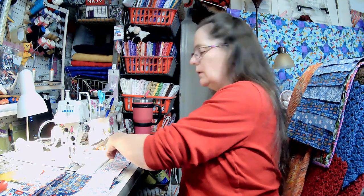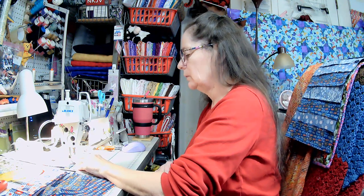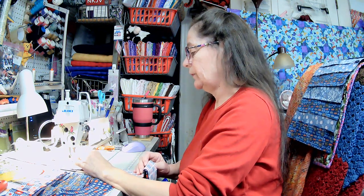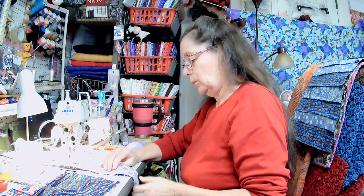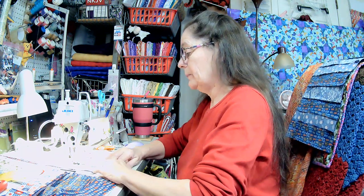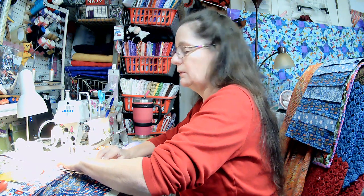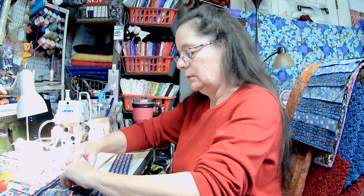Most of the computer repair places are mobile now — they come right to your house, which I think is a little odd. Al used to have a shop in Dover, which is the capital of Delaware. They do most things up in Wilmington, which is close to Philadelphia, Pennsylvania. Our capital is actually in Dover and I live about 20 miles from it.